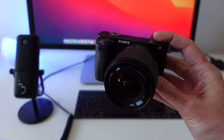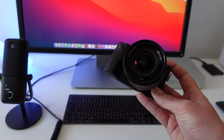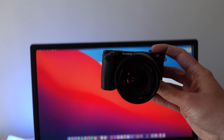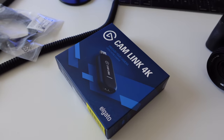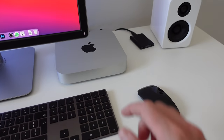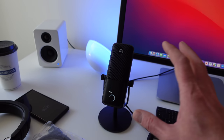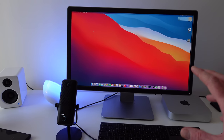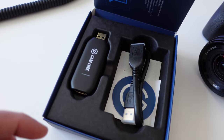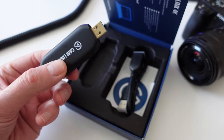The idea with this is rather than a webcam, I want to use a proper camera so I can actually record my stream in 4K as well. So the idea is that goes up the top there into one of these Cam Links, and then that will allow me to plug an HDMI feed into this Mac Mini. I've got a nice Wave USB mic here as well, trying to improve the audio a bit, and a light as well.